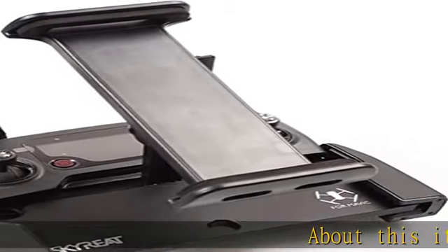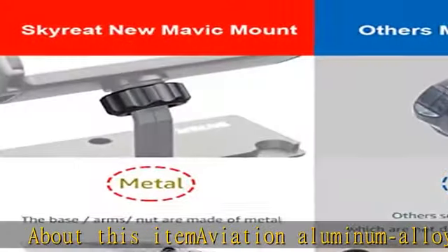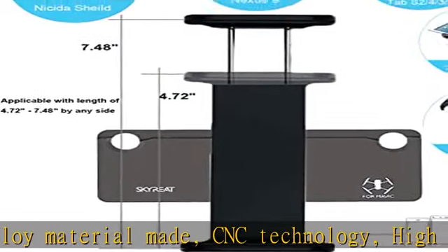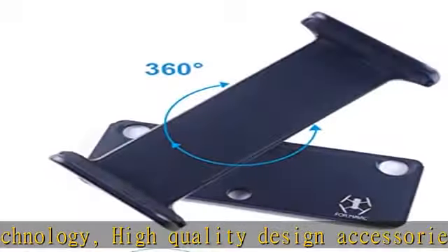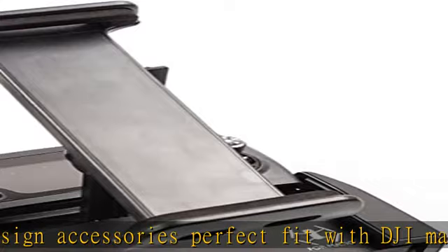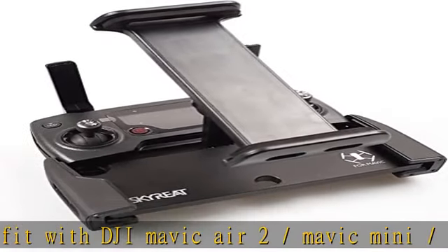About this item: aviation aluminum alloy material made with CNC technology, high quality design accessories. Perfect fit with DJI Mavic Air 2, Mavic Mini, Mavic 2 Pro, Mavic 2 Zoom, Mavic Air, Mavic Pro, Platinum, and DJI Spark remote controller. 120mm to 190mm wide, supports 4 to 11 inch phone and tablet; does not include 12 inch iPad Pro.